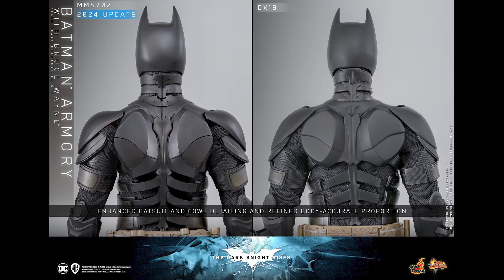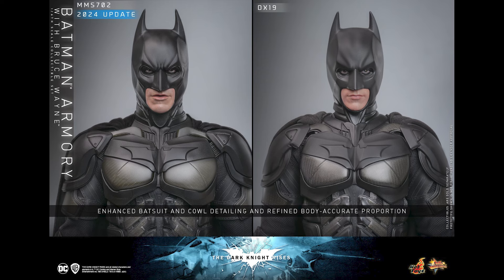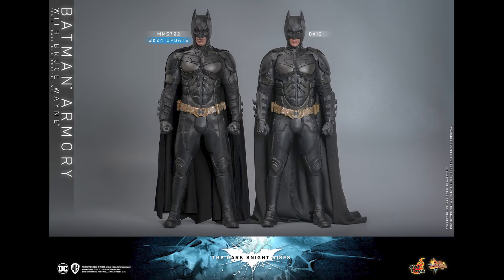Enhanced Batsuit cowl detailing and refined body accurate proportions — I definitely agree with that on the MMS 702. The chest plate, the body proportions — Hot Toys is paying attention now because of what In'Art has been showing, especially with the Pattinson Batman. The best selling point for In'Art was the body proportions; even on the prototype it was evident that their Batman proportions are a little bit better compared to Hot Toys Batman.